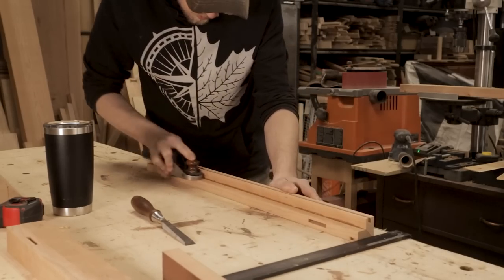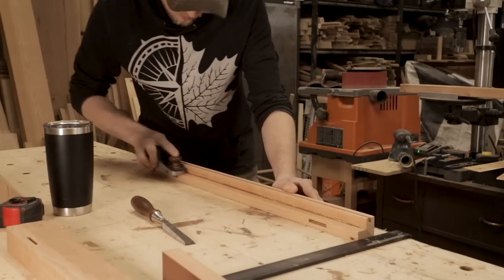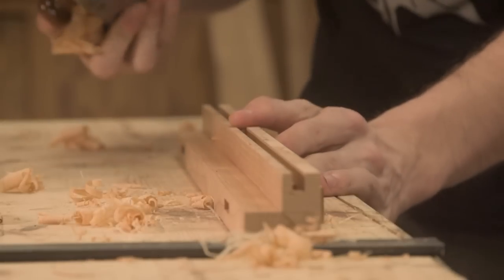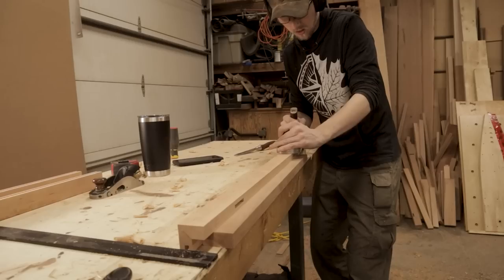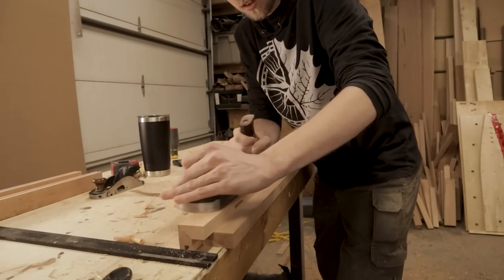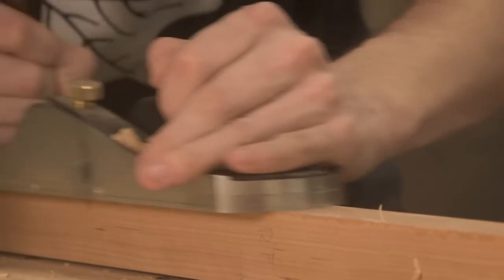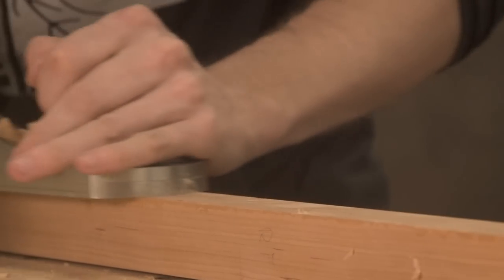The important thing here is to make sure you clean them up. I found a rabbiting block plane is the easiest possible approach — just take a nice light shaving until the glue squeeze out on the inside is gone, making sure to work from both faces. This is the absolute best way I've found to clean these up. Then on the outside face I can just use my hand plane, being very careful not to take too much material off one side because you'll end up damaging your miter and ruining the illusion we're trying to create.